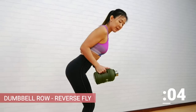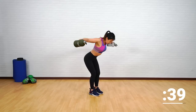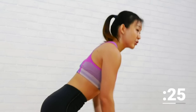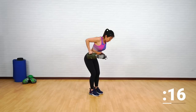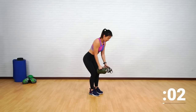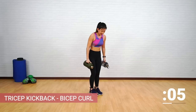Now let's focus on our back and upper back. Hinge forward slightly from your waist. Keep your elbows close to your body, point them back. Start with a row, squeeze it, then spread it apart into a reverse fly. Squeeze — two movements into one workout. Remember to keep your knees soft, don't lock your knees. Point your elbows, squeeze and spread it out.